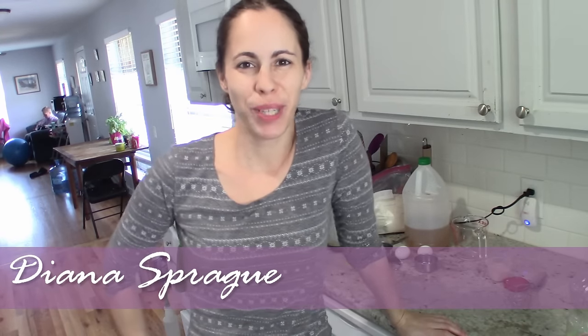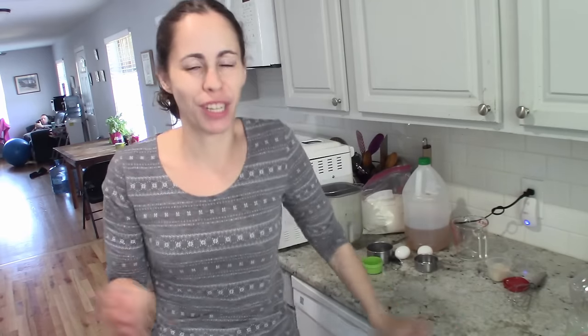I did a Facebook live a few months ago about how I make gluten-free bread in the bread machine and it was really popular. A lot of people really liked it. I'm not a baker, so I was surprised it was helpful to so many people — it's kind of my baking hack because I'm not very good at baking. I'm more of a cook who just throws things together, but with baking you have to follow rules. Doing this is really easy though.